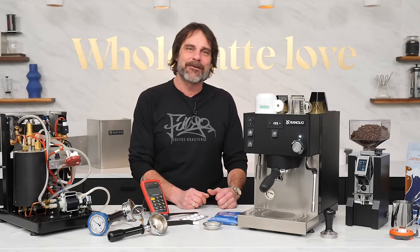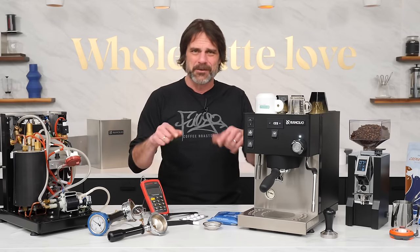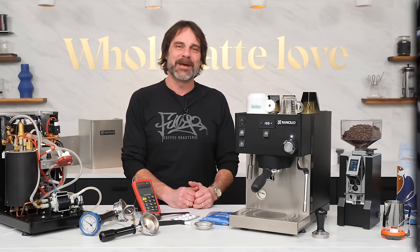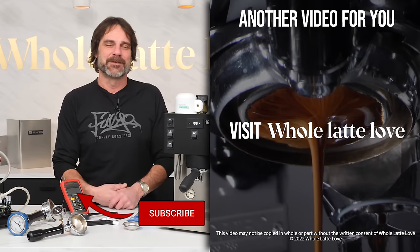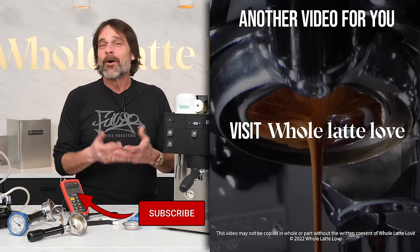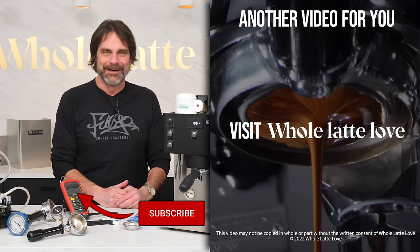That's the Rancilio Sylvia Pro X. It's available now from Whole Latte Love. If you have any questions, use the comments and I'd be happy to get you a detailed answer. If you love this stuff, I invite you to subscribe. I'm Mark, and I hope you'll come back soon for more of the best in everything coffee from Whole Latte Love.